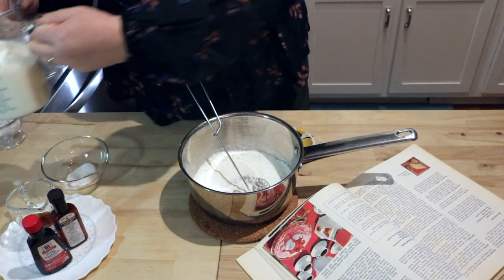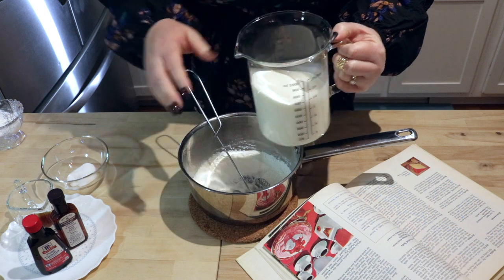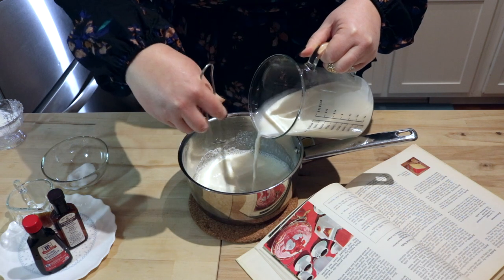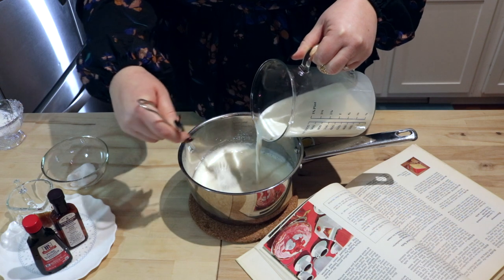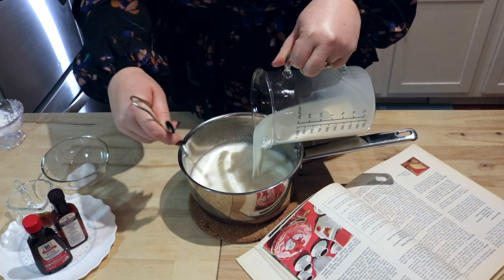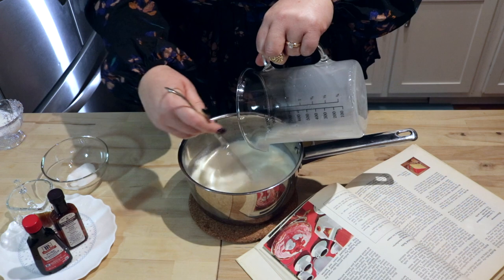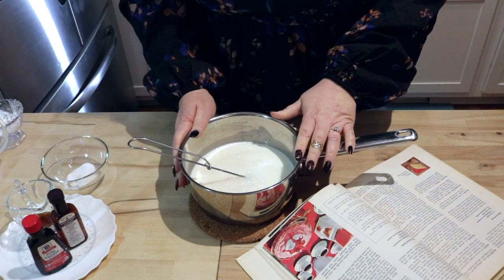We are going to now pour in two and a half cups — I'm using whole milk. It was made with almond milk actually in medieval times — go figure, almond milk's been around a long time. Almond milk could definitely be used. So stirring in our two and a half cups of milk. Essentially, we are done.